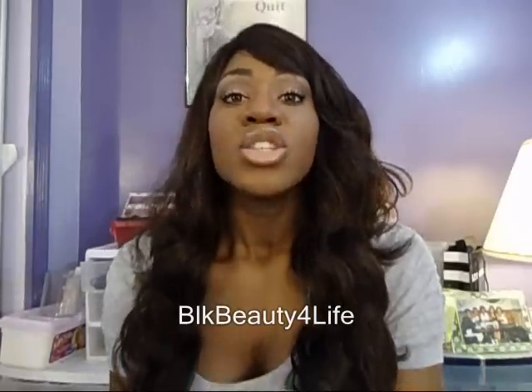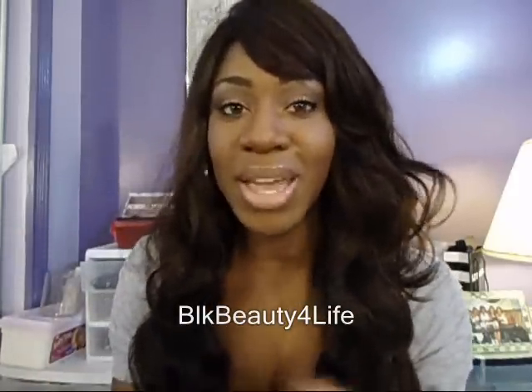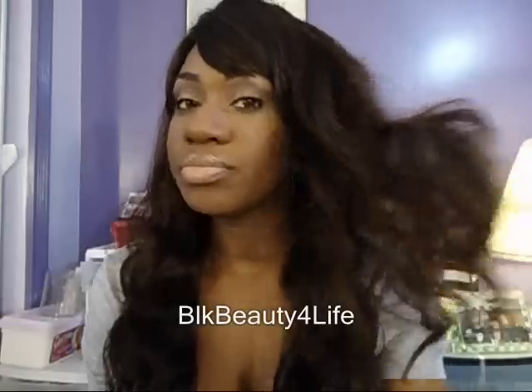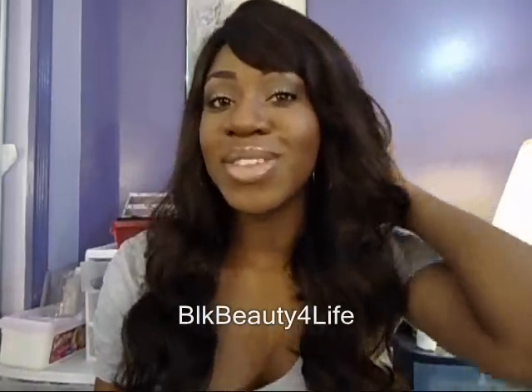Her bangs are a bit different — I'll try to include a picture in this video. I had to cut her bangs to frame my face a little better. I typically do that with my full wigs because I don't like the way the bangs usually come. Of course, you can wear it with the bangs as they come.